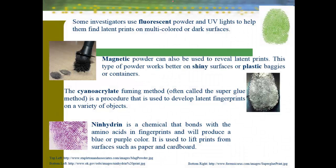Other ways we can collect prints include fluorescent powders — UV lights can help us find fingerprints on multicolored or dark surfaces where black fingerprint powder wouldn't work. Magnetic powder is also a very nice way to reveal prints, working better on shiny surfaces or plastic bags. Cyanoacrylate — the superglue method — is used to develop latent prints on a variety of solid objects, plastic bags, and many other materials. Ninhydrin bonds to amino acids in fingerprints, producing a purple-bluish color, and works really well on papers and cardboard.